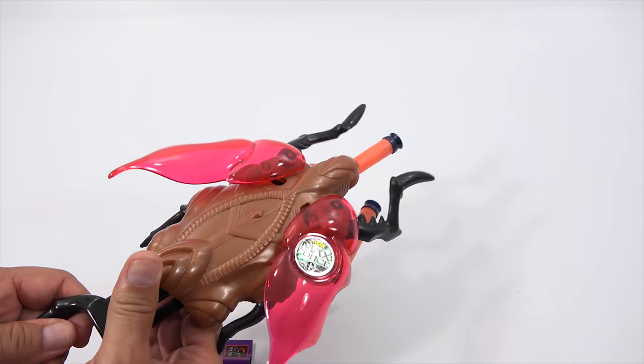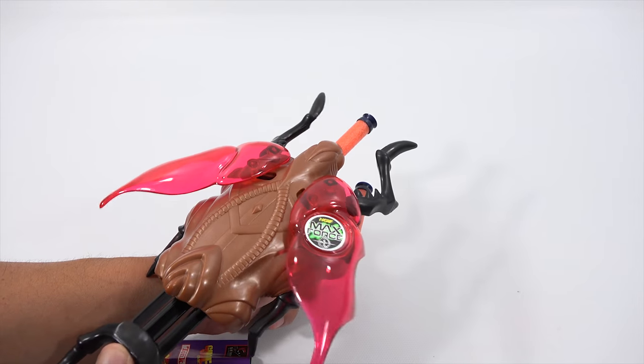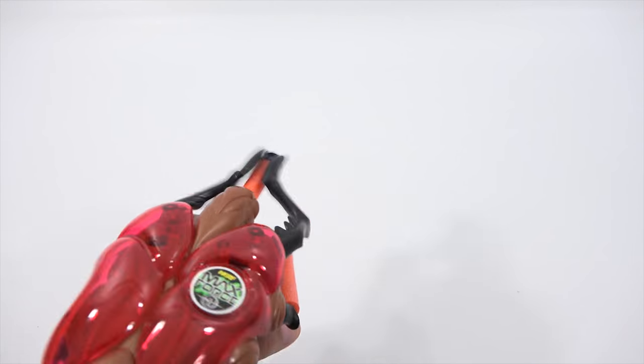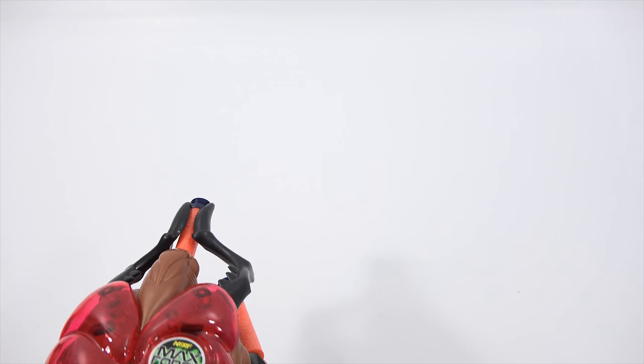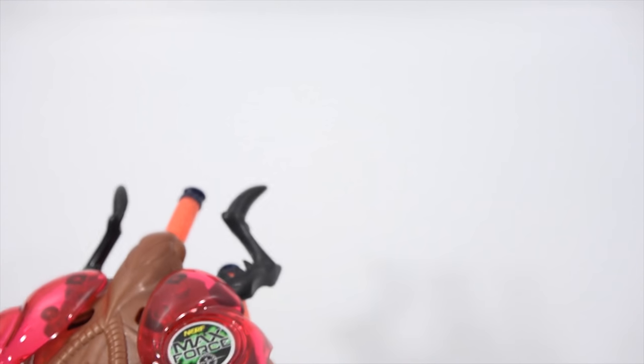Look at that thing. I think it's cool just on its own as a vicious looking bug. Now how good does it aim and how good does it fire? I'm going to have to set up my targeting system to find out.